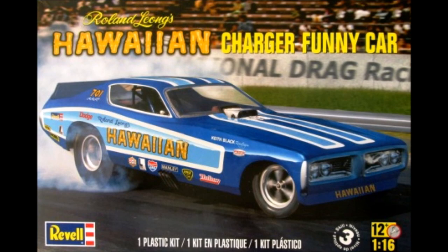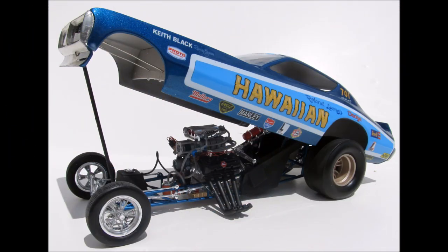This kit is a 1/16th scale, skill level 3 kit for the advanced builder, and contains 154 parts. It's molded in white, clear, and chrome, and has vinyl tires, and includes vinyl tubing and wires for engine detailing. This kit has seen a few different box art designs and had multiple reissues.